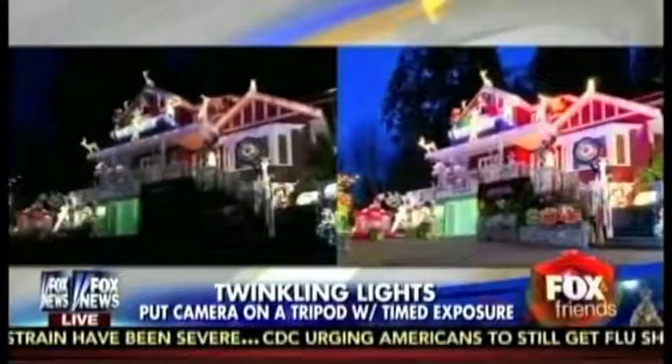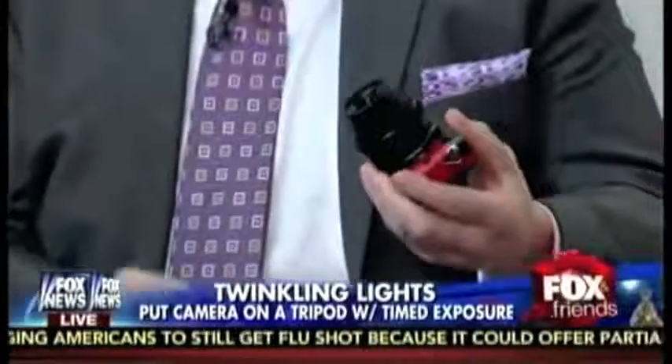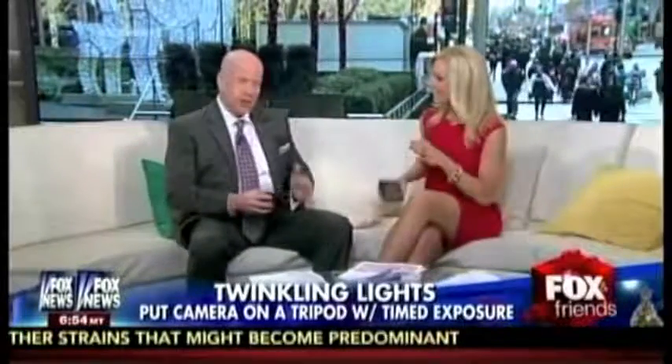I brought a really cute camera — because one of the things people always complain about is that cameras are too big. So here's a really small interchangeable lens camera: it's a Lumix GM5, about a $900 camera that takes interchangeable lenses. To get that picture of the house, you put it on a tripod and do a timed exposure. You're going to do a lot better with a real camera rather than your iPhone, even the 6-Plus. These cameras are amazing today and can do timed exposures.